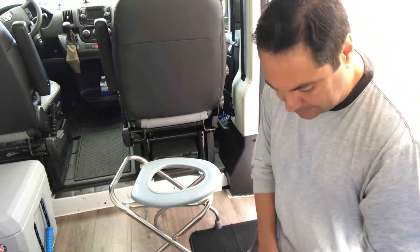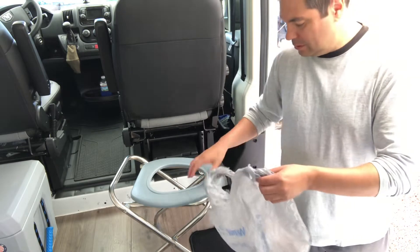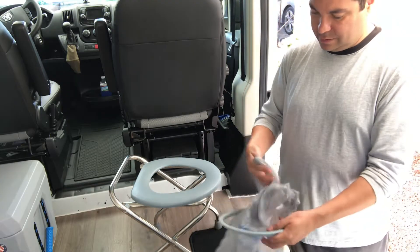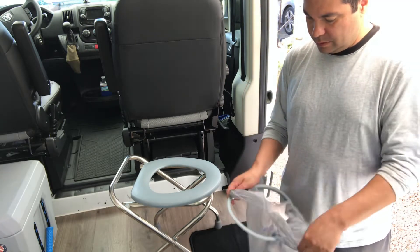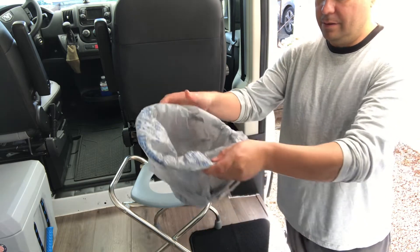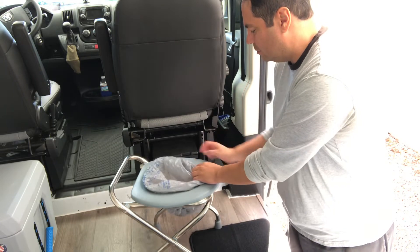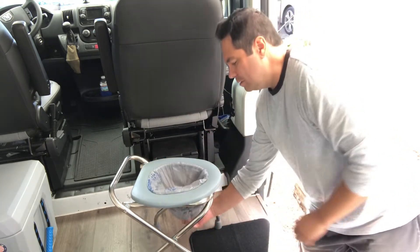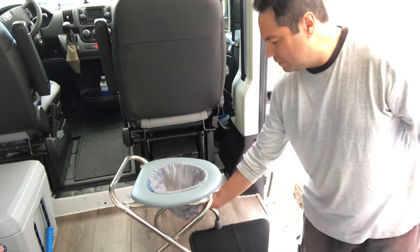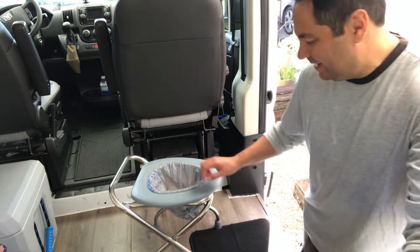When you want to use it, it's real simple. You get any of these bags that you get at the grocery store and you put it through the ring like this. Make sure the plastic is all the way on the outside of the ring. Then you put it on here like this — just go like that, pull it. You see how that just doesn't go anywhere, it's not moving. So then you just sit on that, do your thing, and you're done.